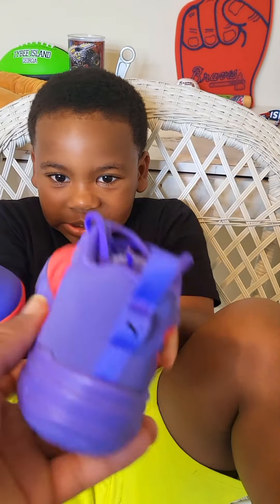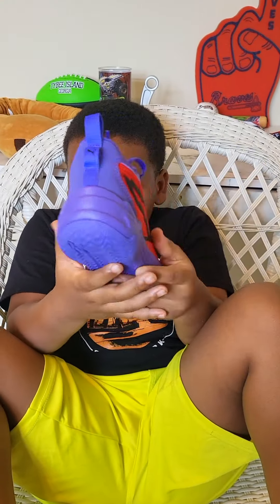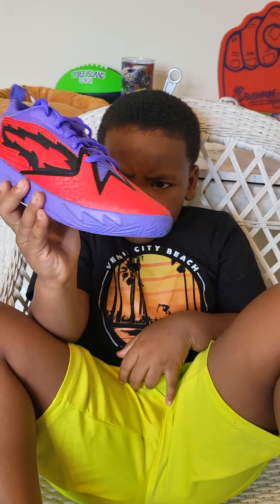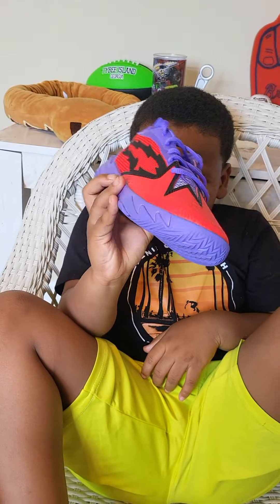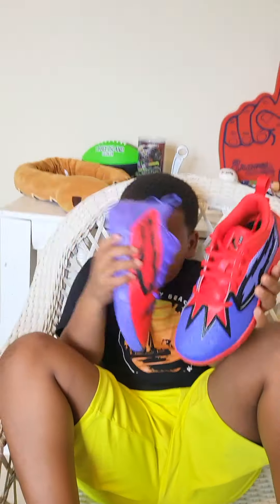I'm definitely not mixing these up. Yeah, you can. These are dope. Give me a 360. And these are the purple ones. You like these, Scoots? Mm-hmm. Give them a thumbs up or a thumbs down.